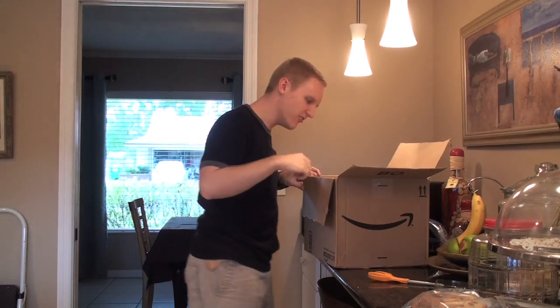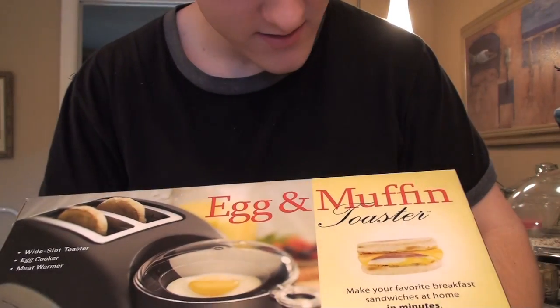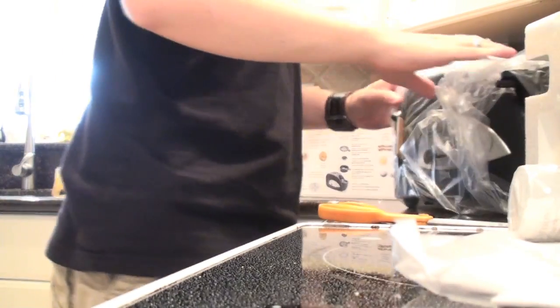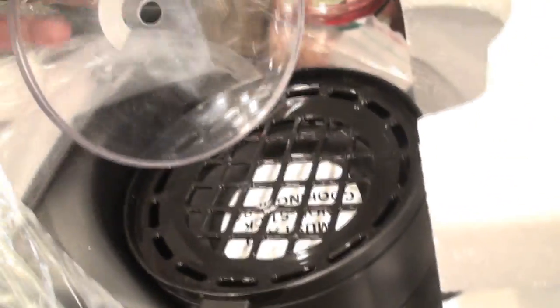It's like a snake of paper. Egg. Muffin. Toaster. Useless instructions! A cup. And that is where you put the toast.